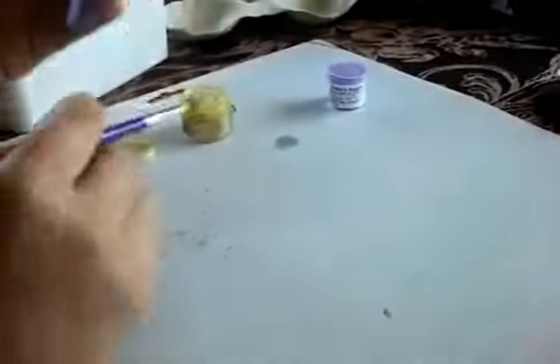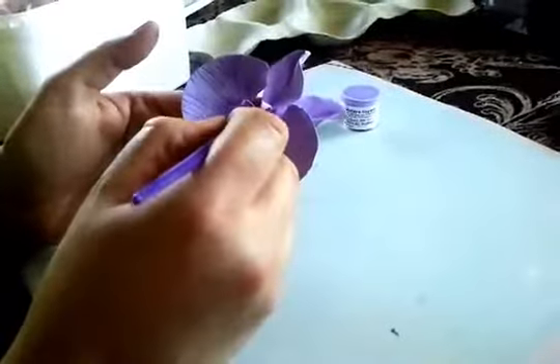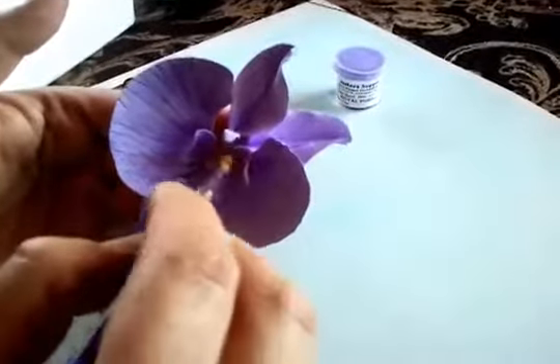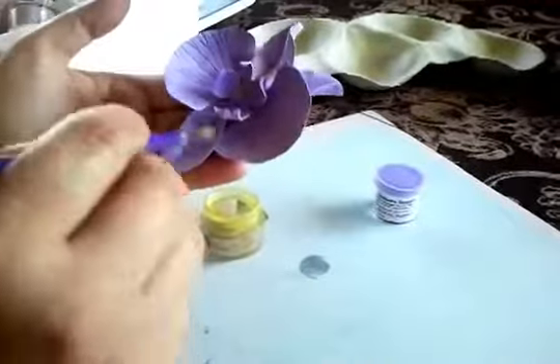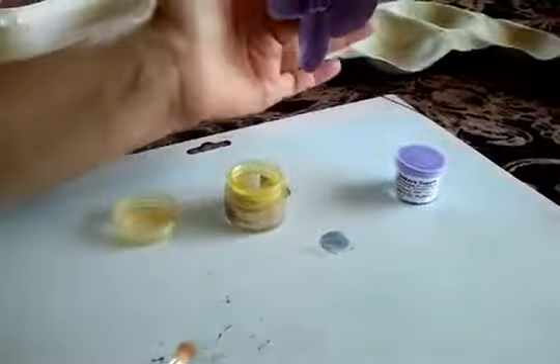Now I'm gonna add a little yellowish green, just right here in the middle a little, just a little, and just a little bit on the ends. You can do any color you want, of course — I decided to do this color. So this is how it looks like.